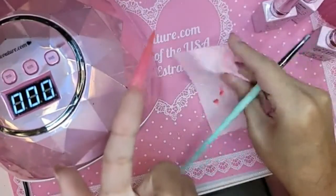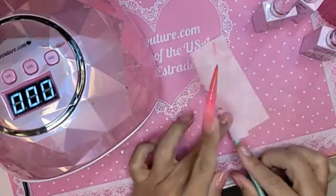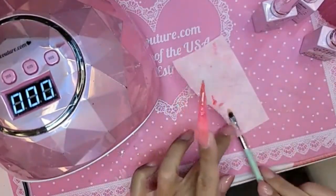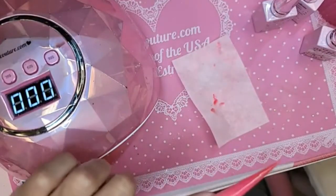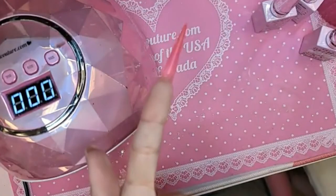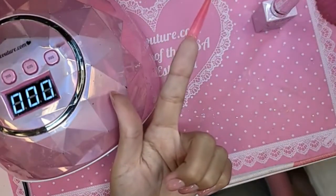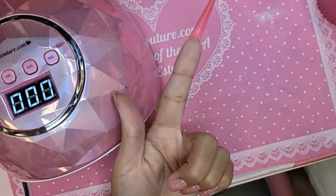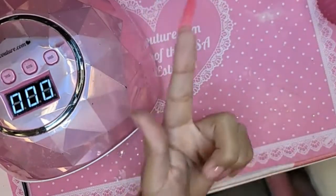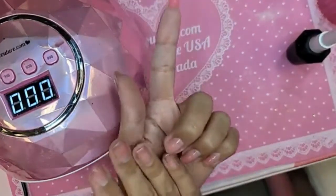Turn the hand upside down and let it self-level out, give or take 30 seconds. Where's my velvet? I want to do the nail matte. I don't know why but I've been going crazy for matte nails lately.